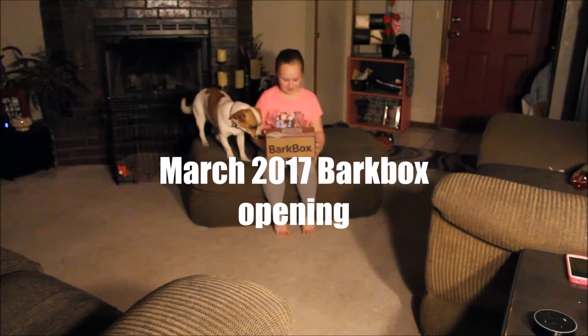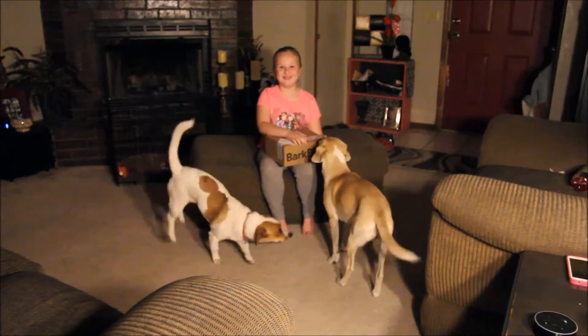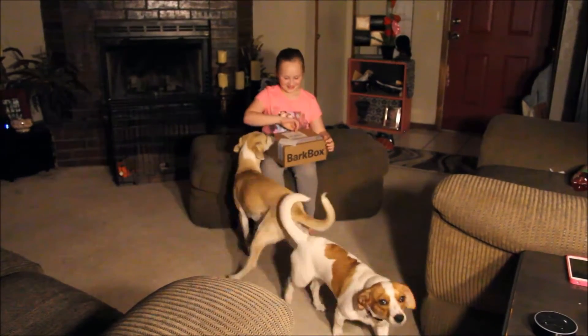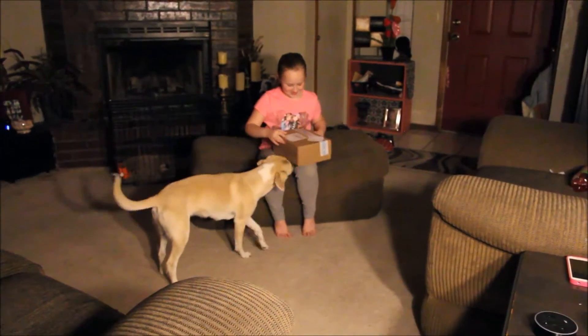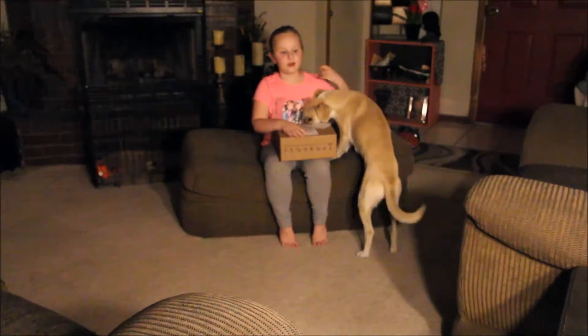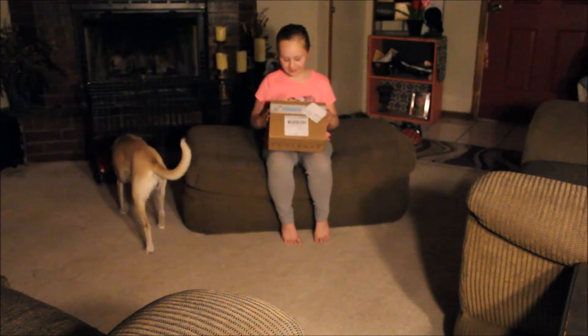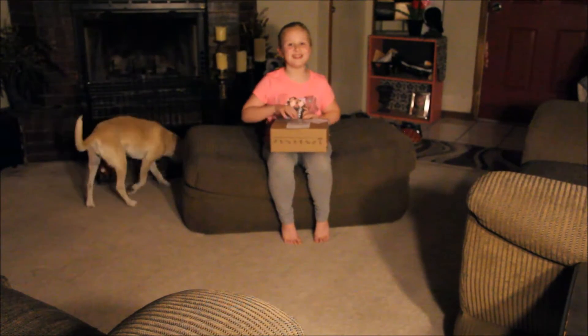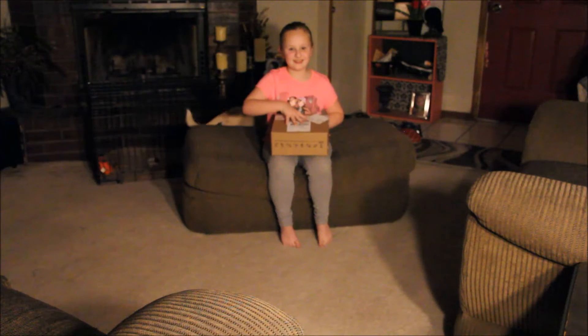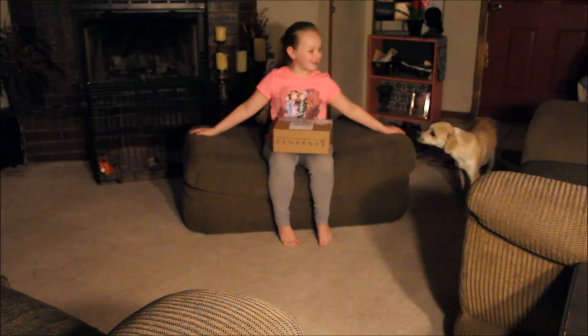Today I have the BarkBox — March 2017's BarkBox. A BarkBox is a whole bunch of toys and a lot of stuff. There's treats and toys — things that you can use for your puppies and your dogs.